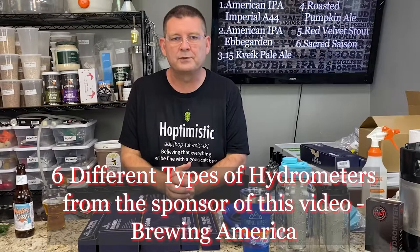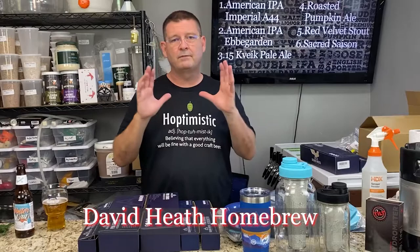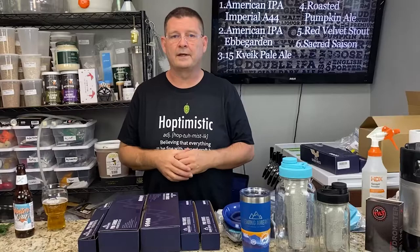I want to mention a couple of channels quickly. Yes, this is a sponsored video, which is why I'm mentioning David Heath Brewing. If you haven't checked him out, check him out — he's awesome. He will tell you right up front if it's sponsored or not sponsored, just like I'm telling you.